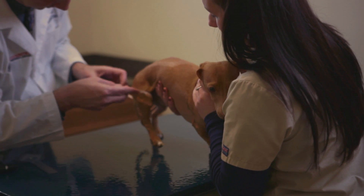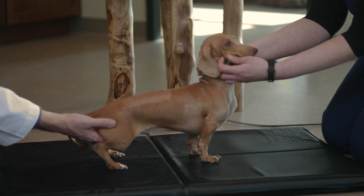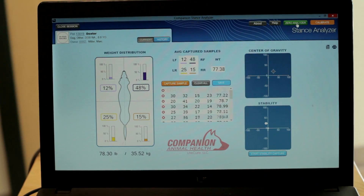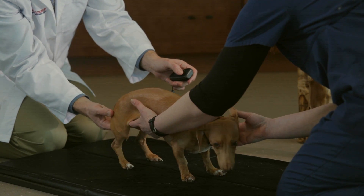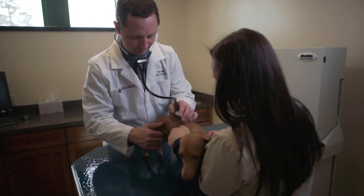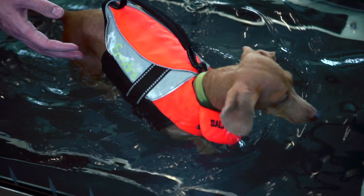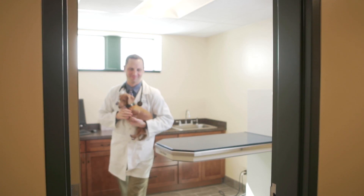We had a dog referred to us for rehabilitation following TPLO surgery. What we didn't find until we used the Stance Analyzer was that the dog also had issues in her front legs — she was unequally distributing weight between her left front and right front limb because of previous elbow surgery. She was not at all sound up front, and by doing follow-up and treating the whole dog in rehab, we actually helped her become balanced in her front end as well as what she was referred for.